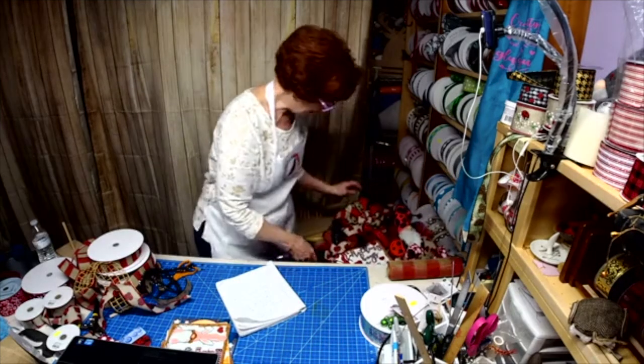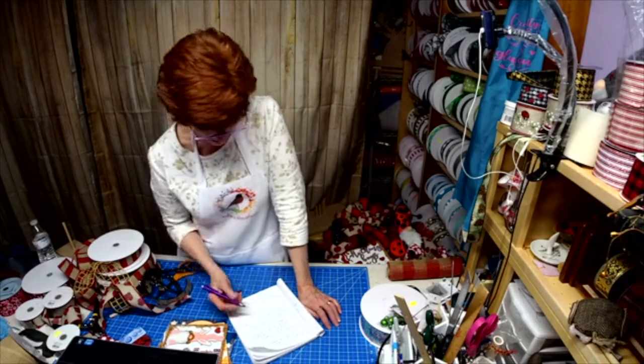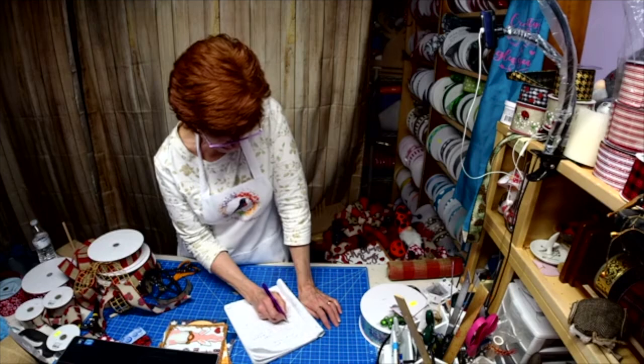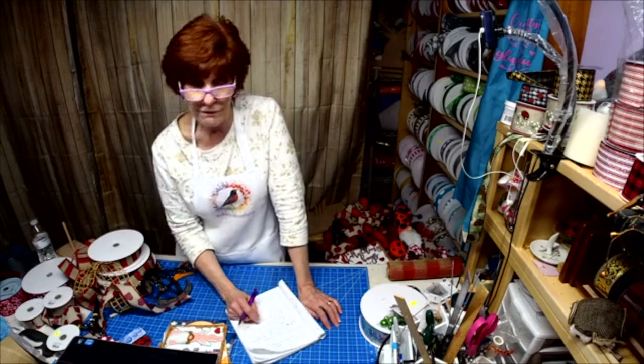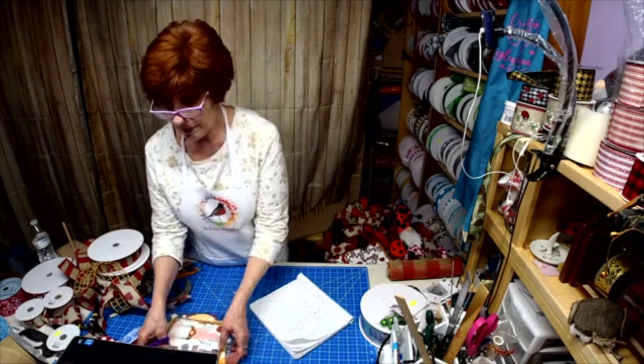Should I send what I have and then send these together, or do you want it all to go together? Because it's going to take me a couple of days to get the gnomes done. Why don't I send what I have and then send you those when I'm done.